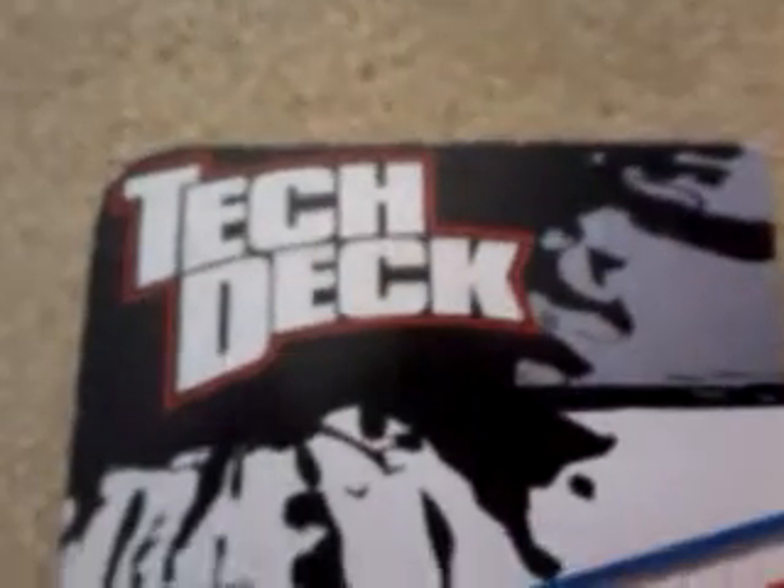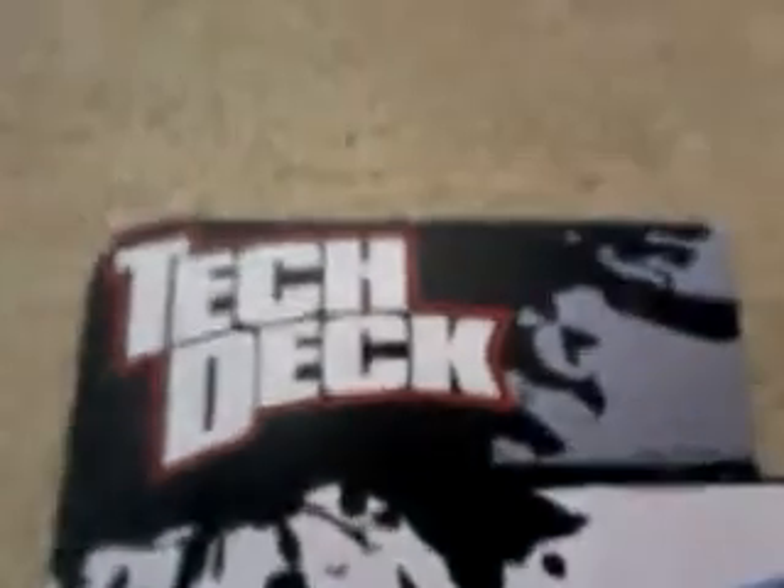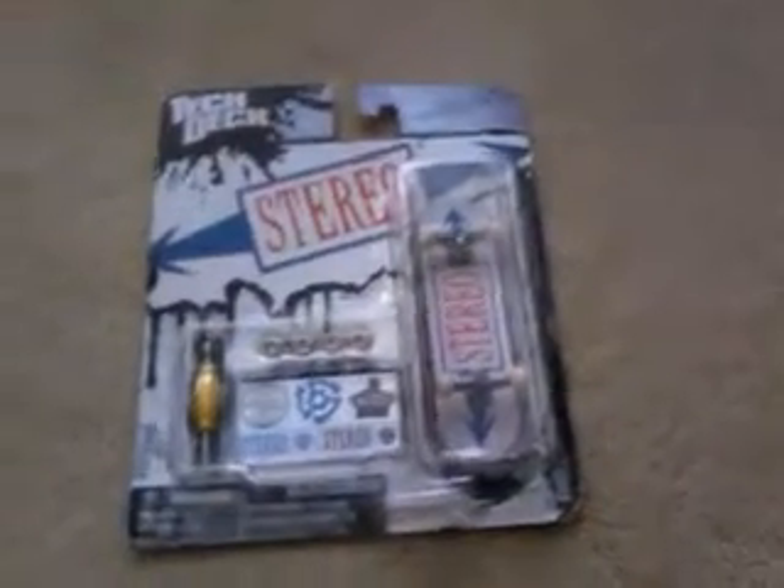Hi guys, today I got a new tech deck so I'm gonna show you. I got a Stereo one — it's called the Stick. It's got wheels and a tool. I'll get it out and show you.